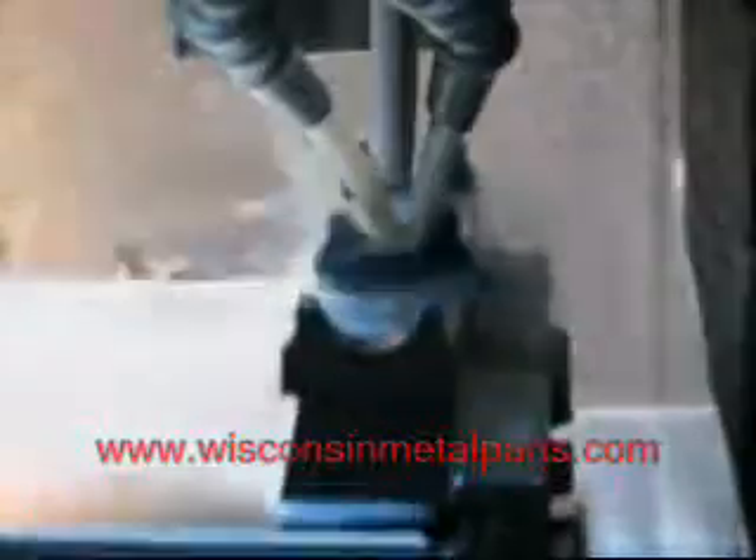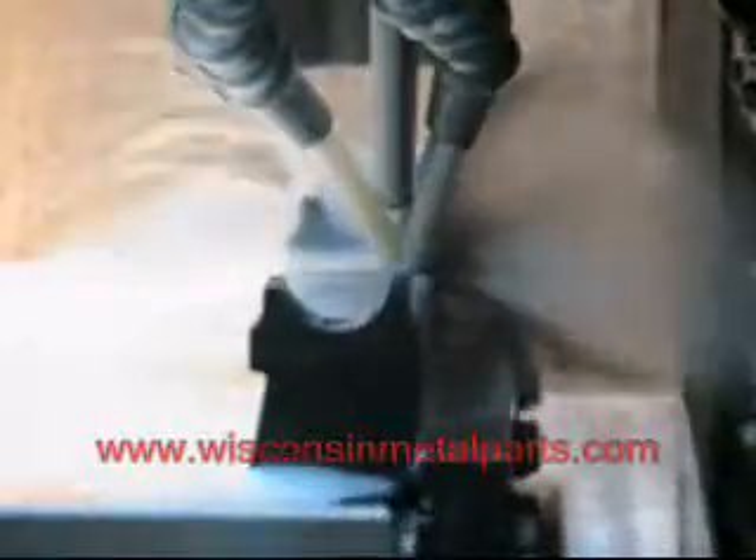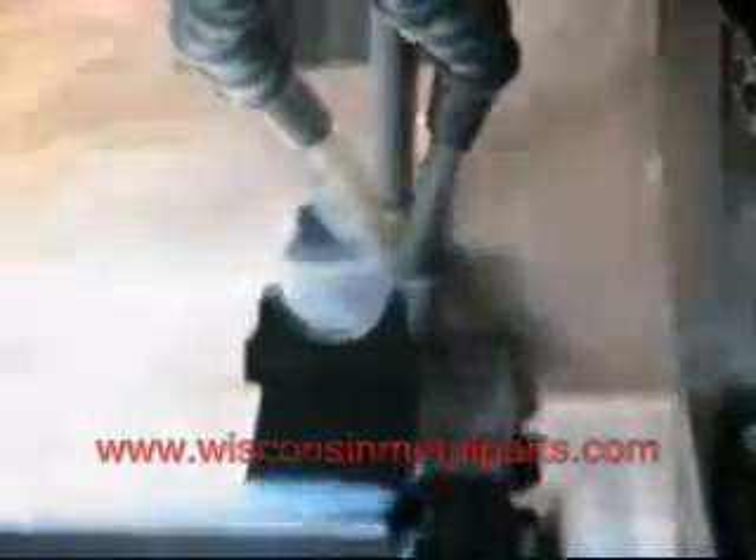Now it's moving on to the center section and still using that short stroke. And it's putting a different radius on here with a little bit different shape.